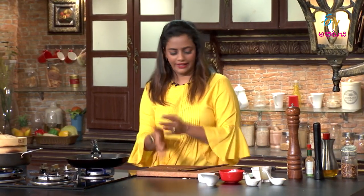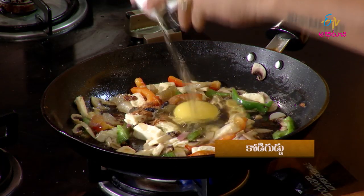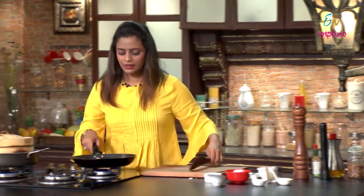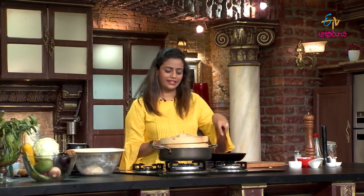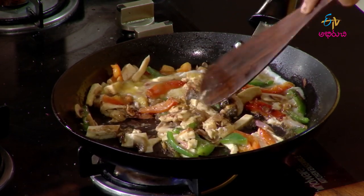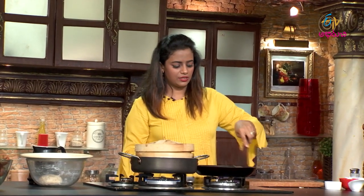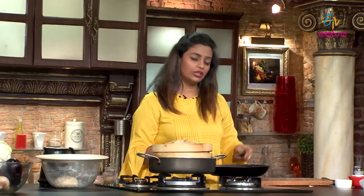Add the egg to the mixture. Add mushrooms and cook the garlic in a little soup. Everyone makes it like this.